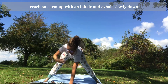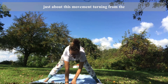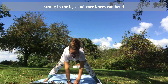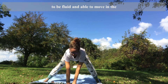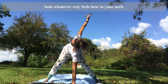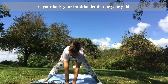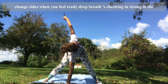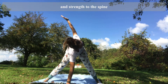Reach one arm up with an inhale, then exhale slowly down. We're going to switch and keep this going a few times — it's just about this movement, turning from the heart. You're strong in the legs and core; knees can bend as much as you might need, strong in the legs and core to be fluid and able to move in the upper body. You can linger here for a couple of breaths. Look whichever way feels best to your neck. Check in with your breath, your body, your intuition — let that be your guide. Change sides when you feel ready. Deep breaths. Strong in the legs and core, breathe length and strength to the spine.